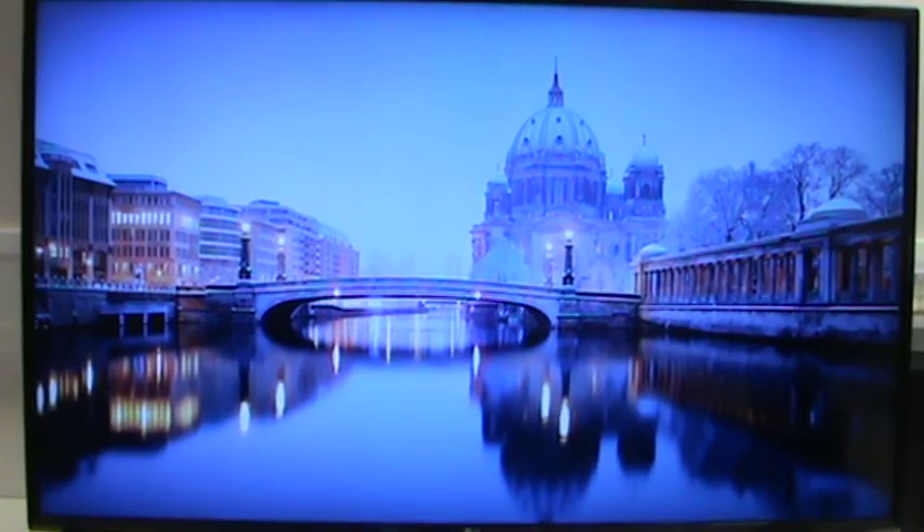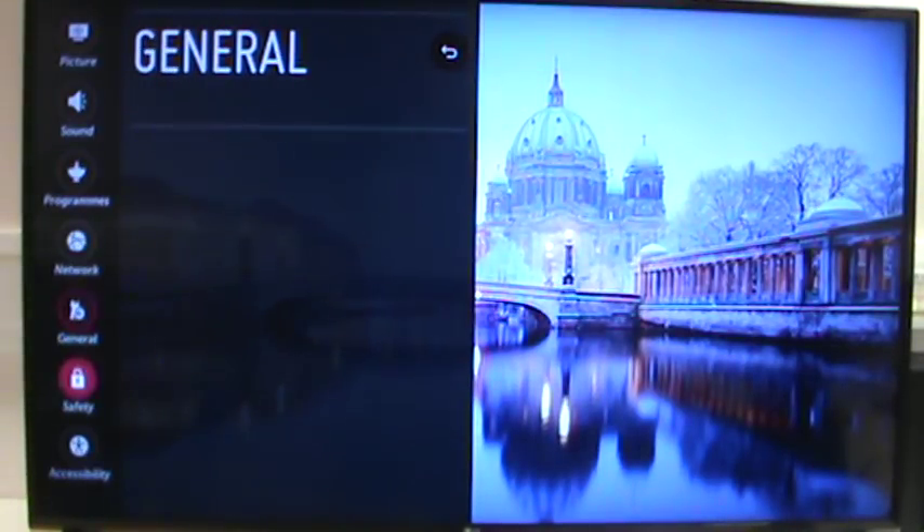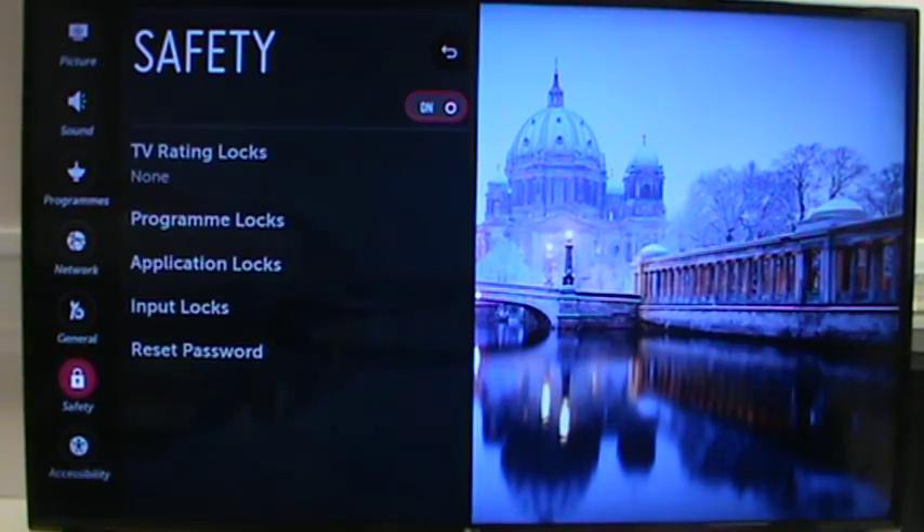Today I wanted to talk about the safety settings in webOS TVs. They can be found by pressing the Settings button on the remote, scrolling down to All Settings, and when that's loaded up, scroll down to Safety. You'll see at the top that it needs to be turned on.